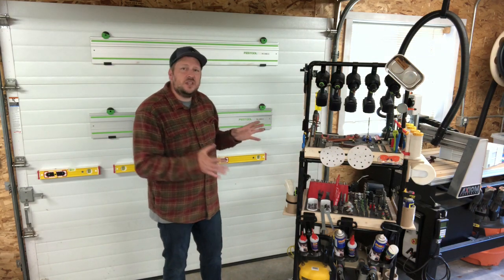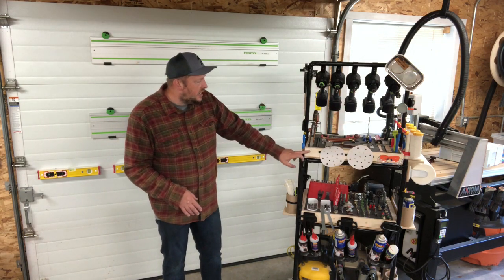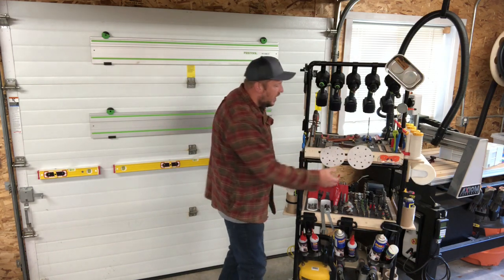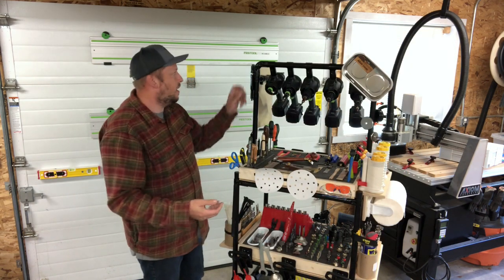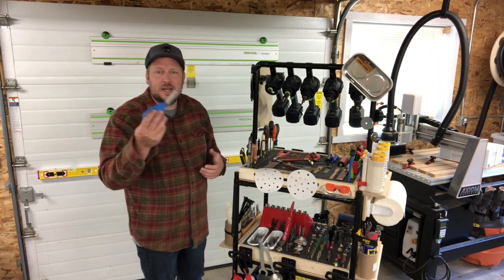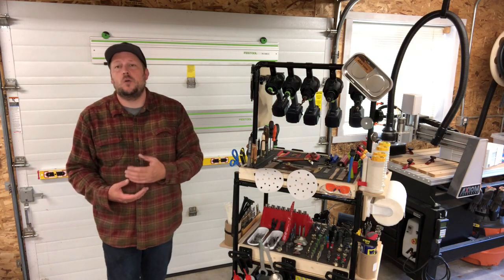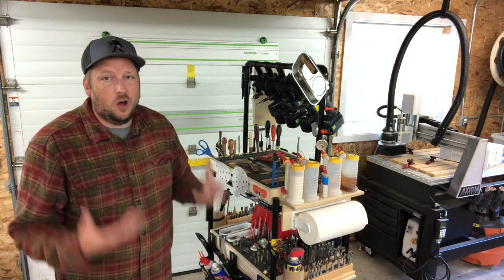Everything on here is completely flexible. I'm using Kaizen foam to hold the tools, I'm using wood to screw into, and if I don't like something I can move it — I moved my glasses over here because it worked better. I've got velcro to hold sandpaper, magnets everywhere: magnets holding up my markers, magnets holding up my scissors. I want to be able to look at it, see where my tool is, grab it and go, and if something's missing I know it's missing and I know where to put it back.